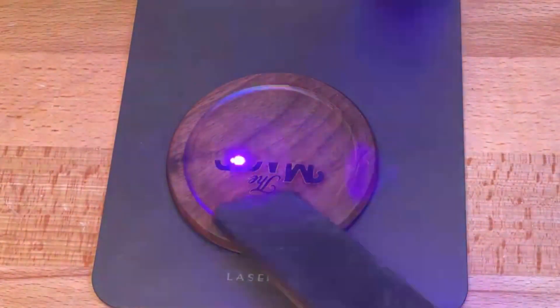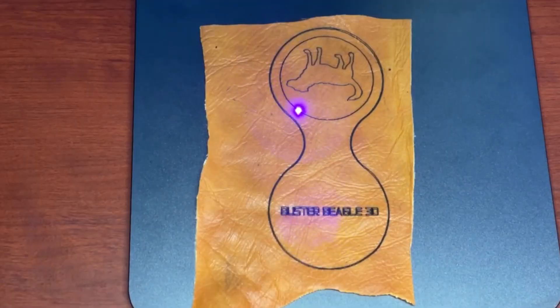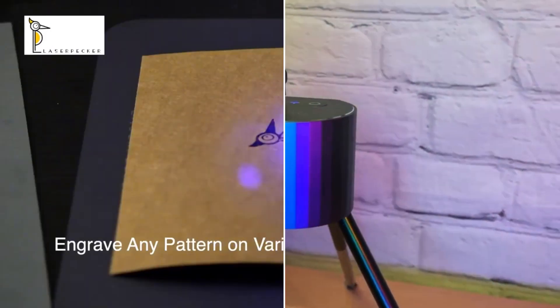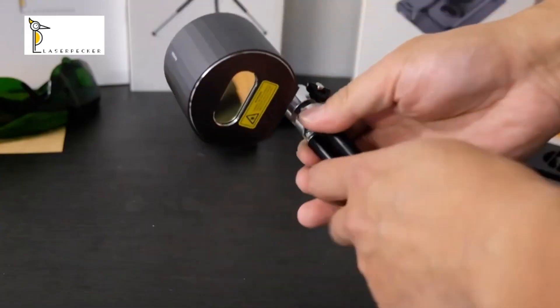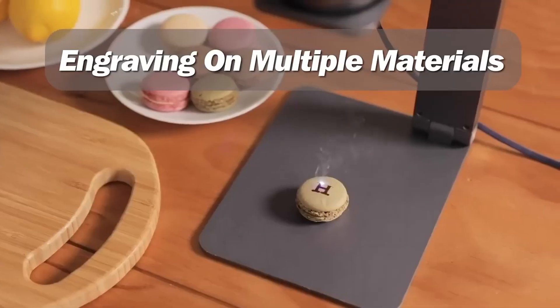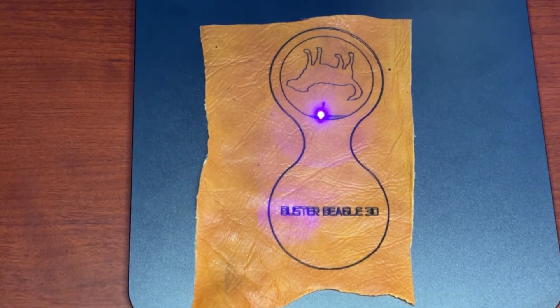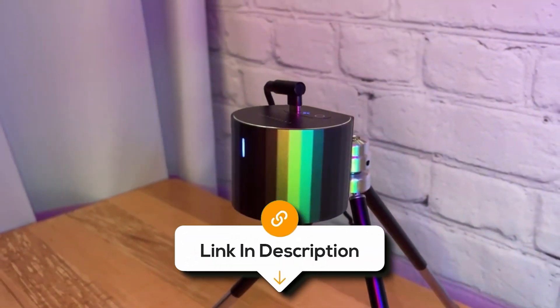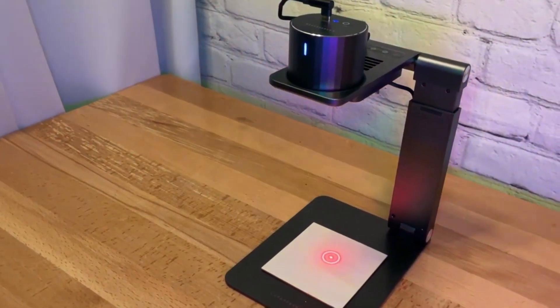The laser engraver offers decent power for hobbyists, with a 0.5W laser and an engraving speed of 20mm per second, making it fast and efficient for small to medium-sized projects. Its 405nm wavelength is highly effective for producing detailed and accurate engravings, and it supports a 100x100mm working area. With a long lifespan and easy-to-use app, this affordable engraver is perfect for beginners and experienced users alike, and comes at a great value for the features it offers.